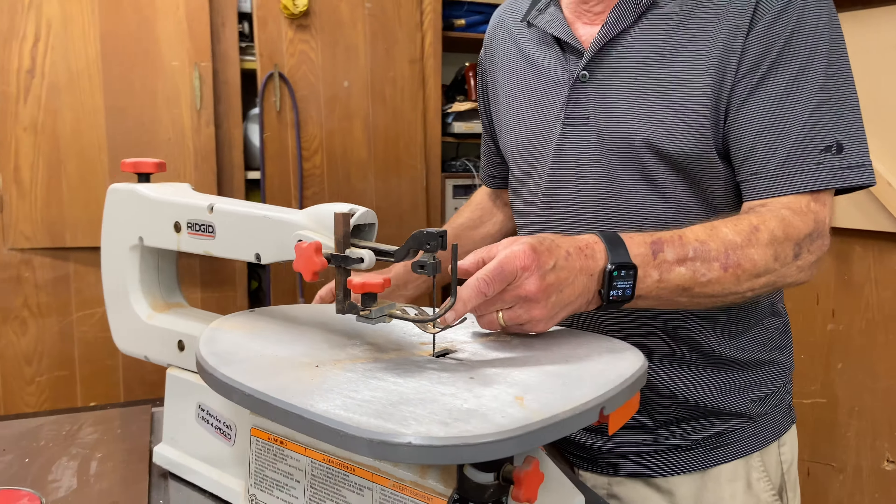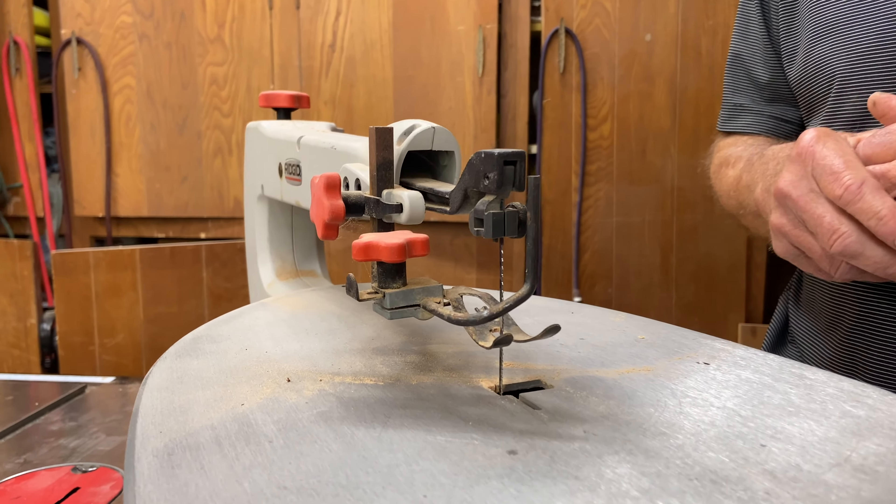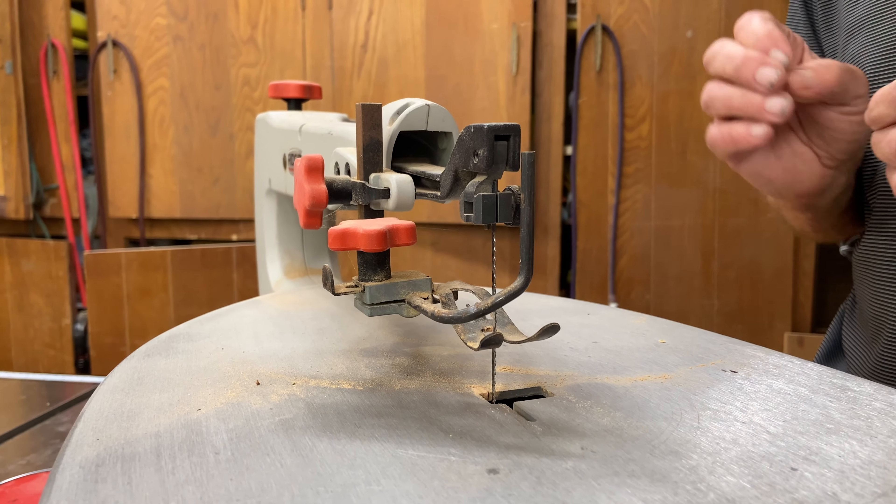You'll notice that the blade is not huge — it's not meant for heavy material or terribly thick material. So generally you're cutting thin material.